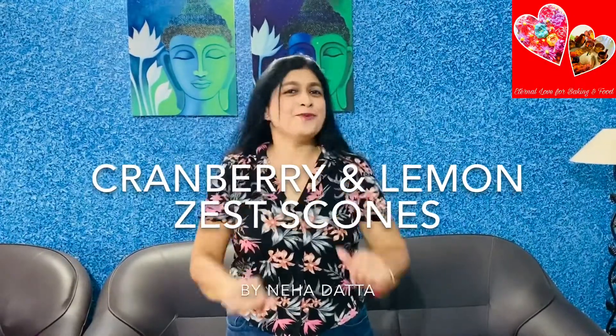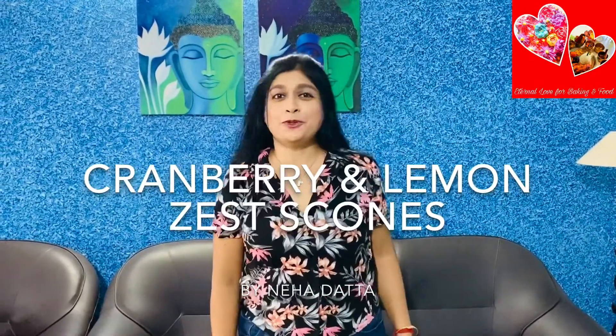Hello friends, welcome to my channel Eternal Love for Baking and Food. Today I will be sharing a very nice recipe made with dried cranberries. Cranberries are a powerhouse of antioxidants and they boost up your brain power, so it's very good for kids as well. My recipe is dried cranberries scones — do try this and share it among your friends.